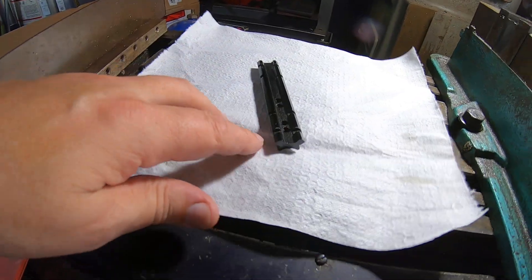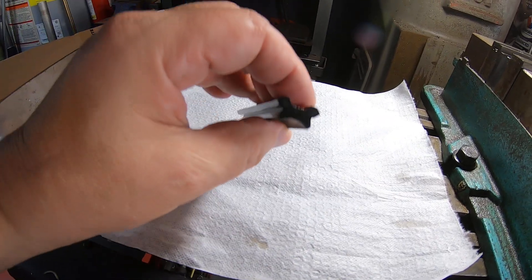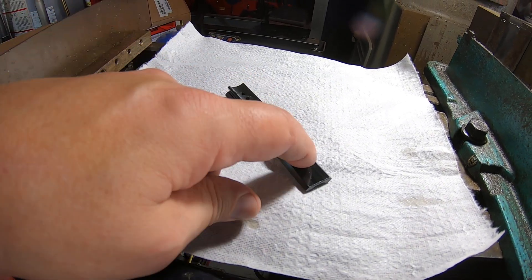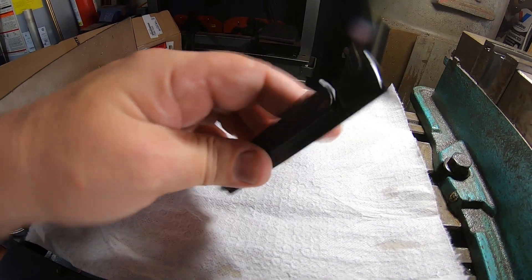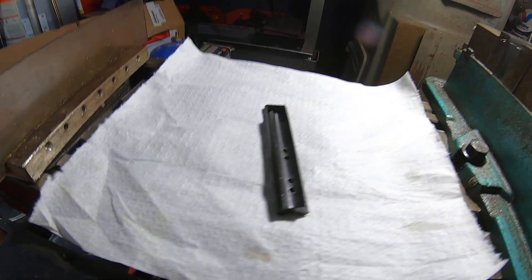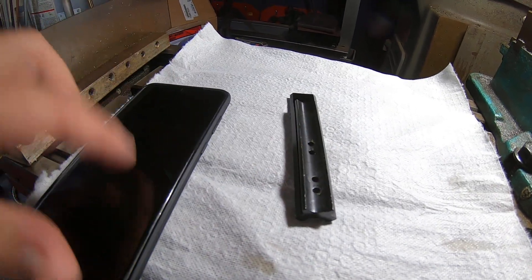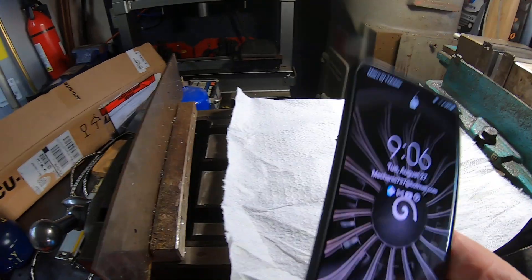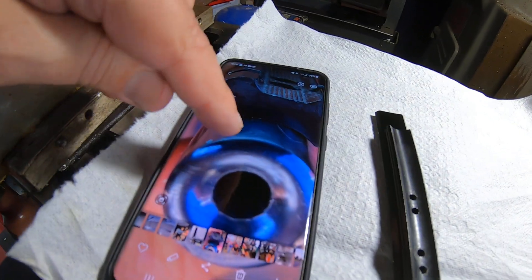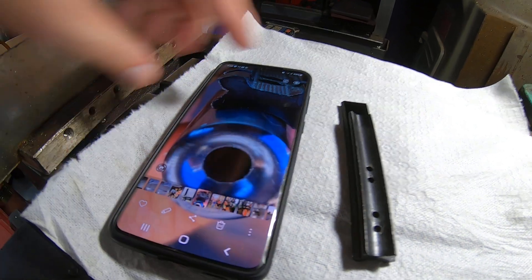We're going to do a little machining today on this scope mount. We're going to tighten up the radius — make the radius smaller where it mounts to the barrel, the concave area. A friend of mine at work has a .22 rifle he wants to mount this on. The problem is the radius of the mount is bigger than the radius of the barrel.